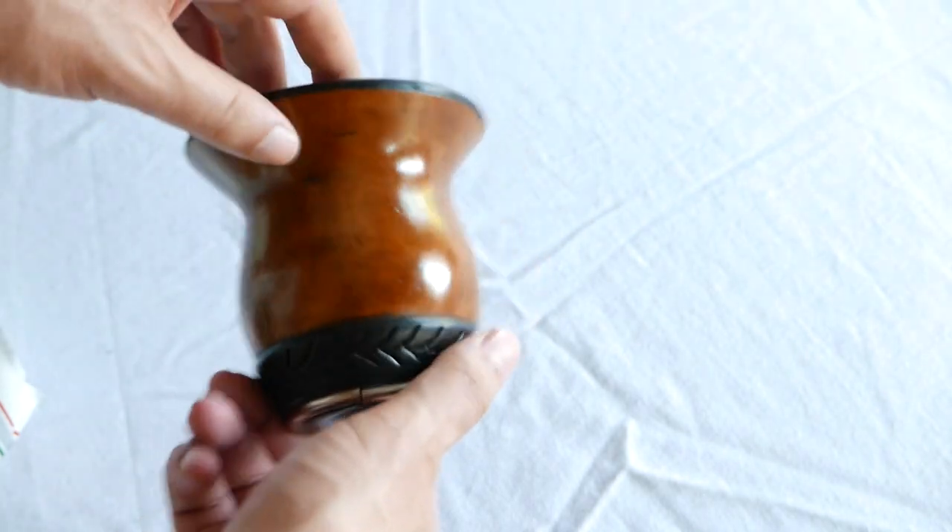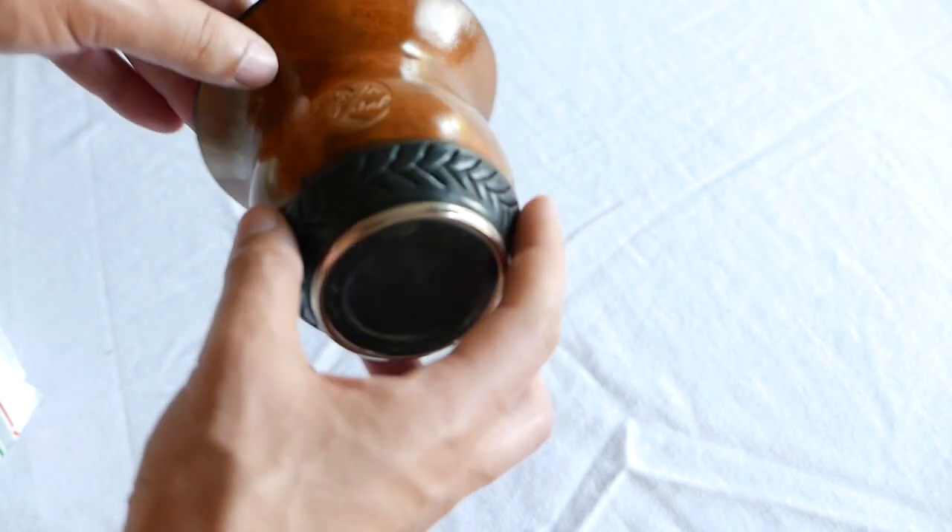Maybe you've seen this beautiful baby right here. This is the Sabado Cup handmade cuia — not a gourd, a cuia. That's what they call it in southern Brazil. It's basically a calabash gourd, a squash plant, or porongo if you will.